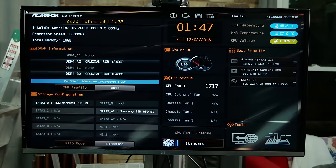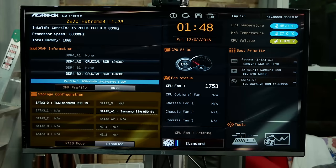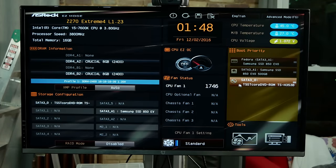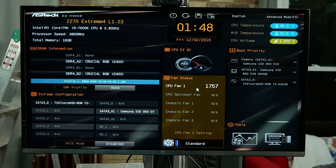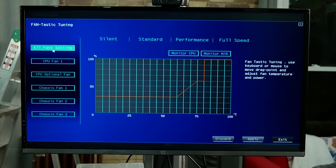Are you a fan of fancy fan control? This board has five fan headers, all with smart speed control from the UEFI. There's a CPU connector at the top with an optional water pump connector — both deliver 1 amp of power. There are two chassis fan connectors with smart fan control, and one chassis/optional water pump connector that's 4-pin with speed control at the bottom of the motherboard.